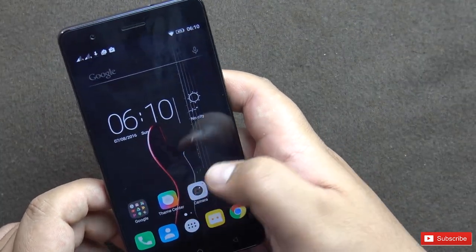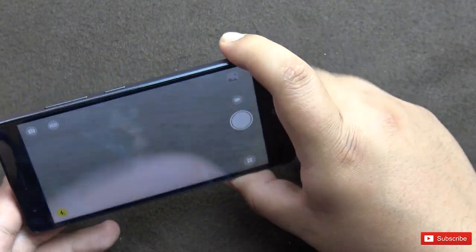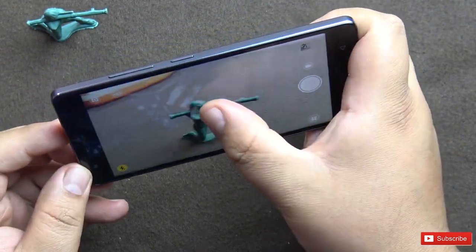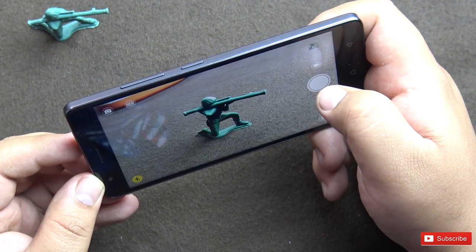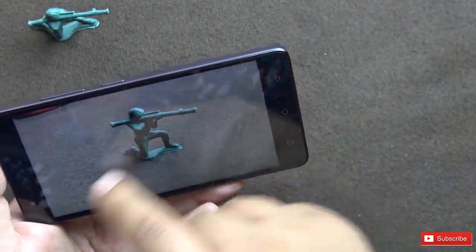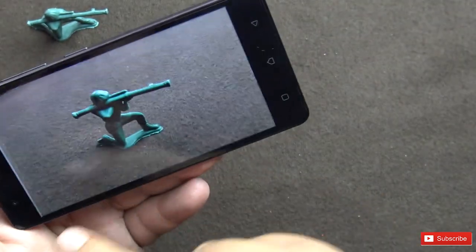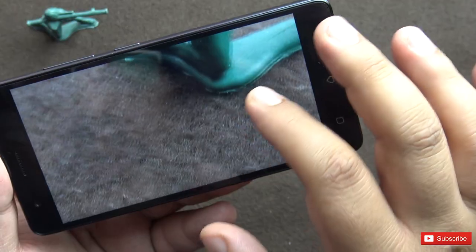Let's check out the camera quickly. It has an 8 megapixel front camera, 13 megapixel back camera, and I think it's an f/2.0 aperture. The camera opened up pretty quickly. Snapping some pictures — it's pretty fast. There is an HDR mode, which is a little slower, so you have to be careful not to shake the camera while clicking in HDR. If you hold the camera steady you can get pretty good results. But they should have added optical image stabilization at this price point.